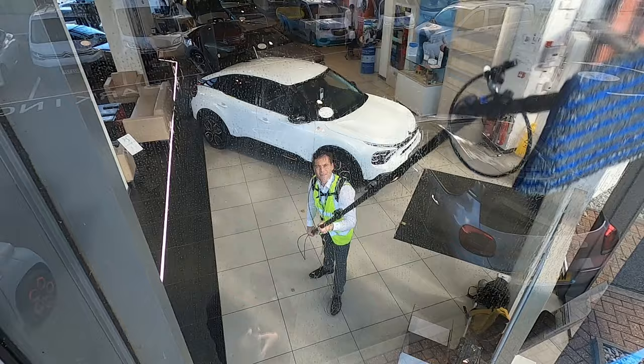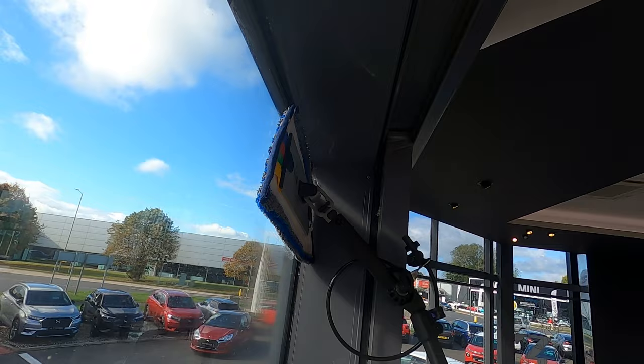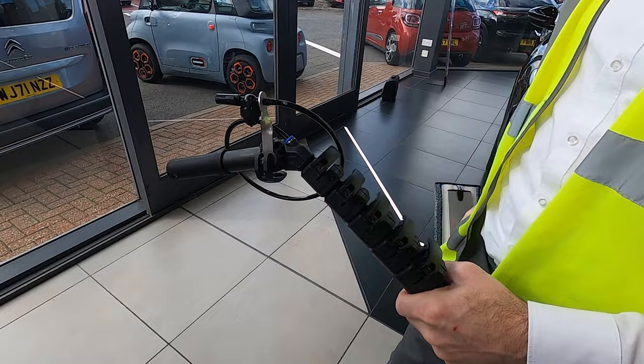The spray tip may drip after releasing the fob button. Take precautionary measures if working above water sensitive areas. The spray tip has a very small orifice and will block if dirt is allowed to enter the reservoir.